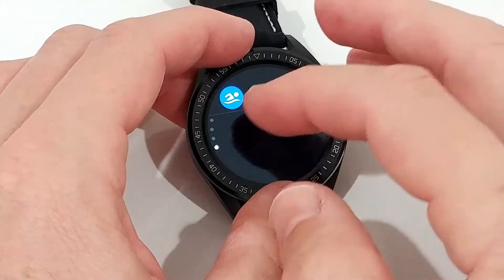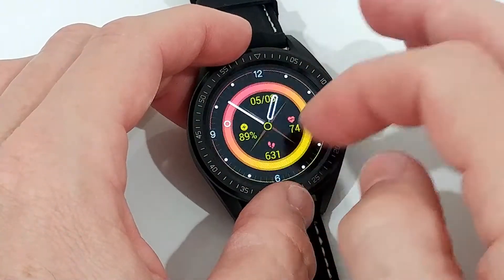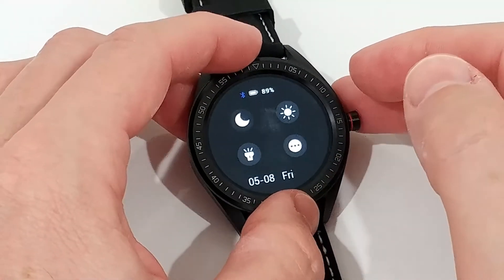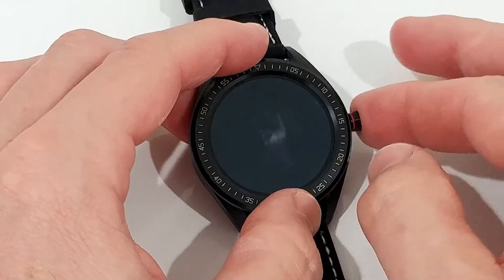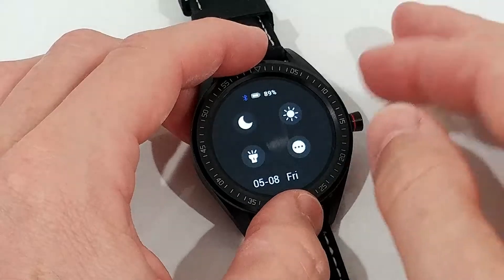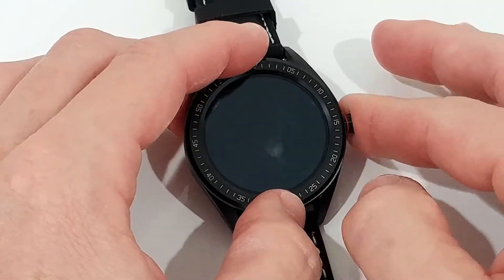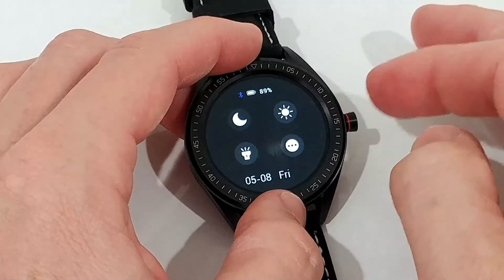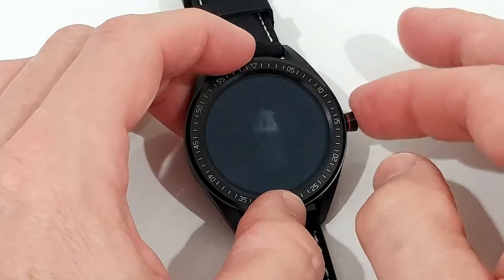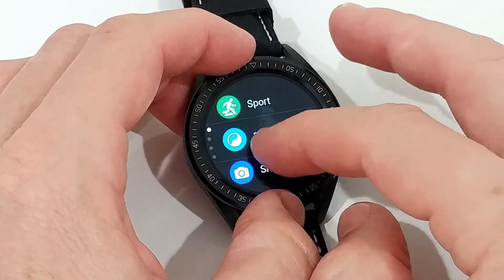There are a lot of possibilities, and notably they have a swim mode. Usually watches at this price don't include swim mode, so if they put it in, it's a good sign they're confident about the waterproofing. I had a massive water splash on it during testing and nothing happened — though I still wouldn't recommend actually swimming with it.